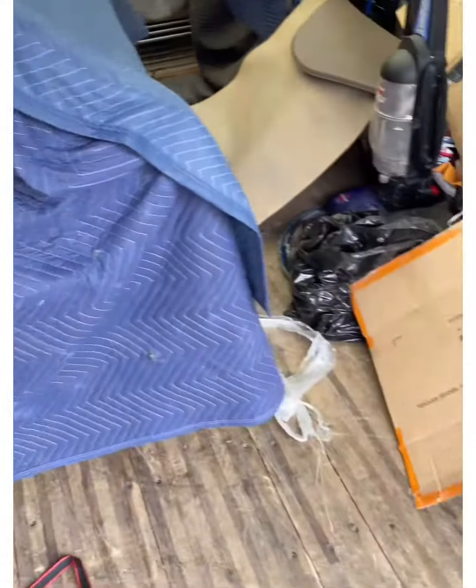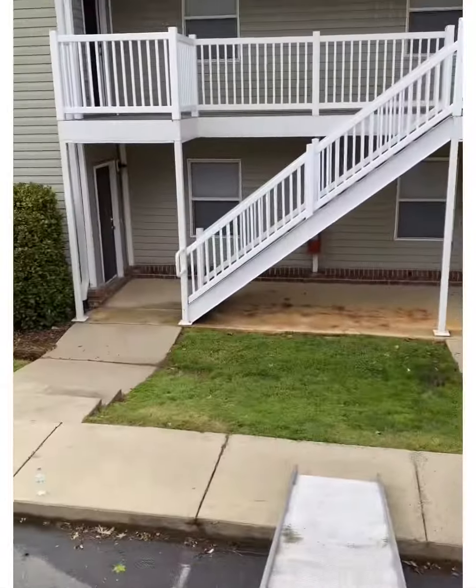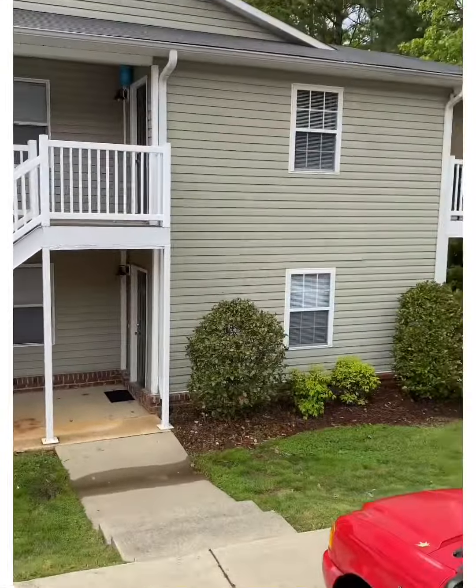Today we're going to be showing you how to move an upright piano into a second floor apartment in the most professional manner, without damaging the piano itself or your back.